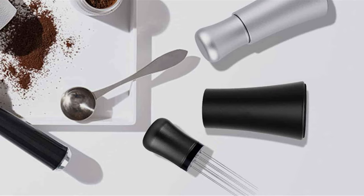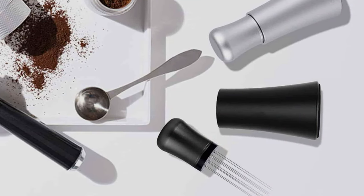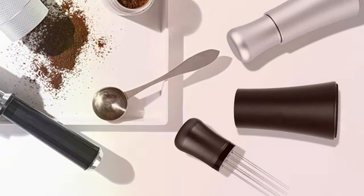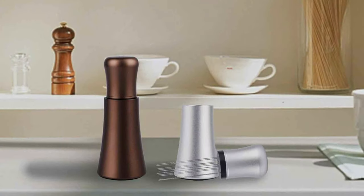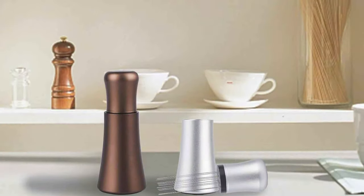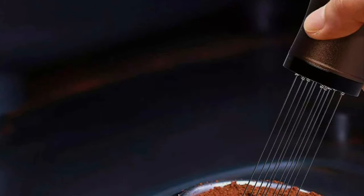Made from premium quality materials, the WISS XOER DVDT Espresso Tool is built to endure the demands of daily use, promising long-lasting performance. This espresso tool elevates the coffee preparation experience, marrying elegance with efficiency. It's not just a tool — it's a statement piece that enhances the consistency of espresso shots while adding a touch of sophistication to any coffee setup.